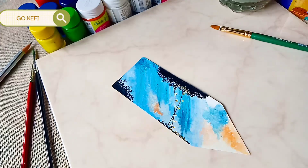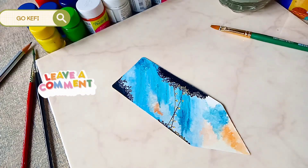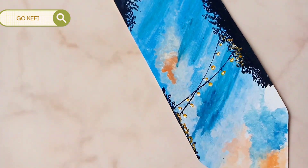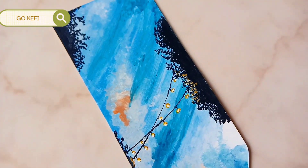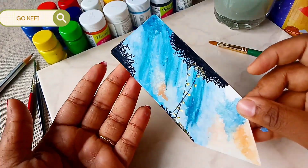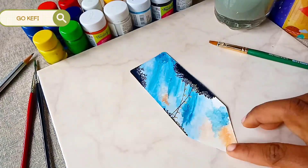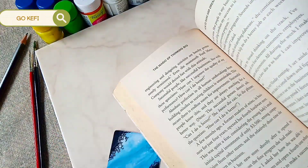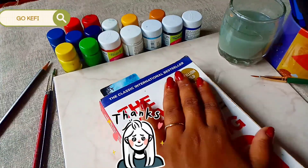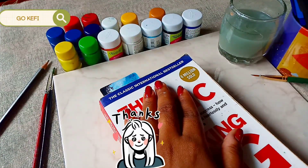What do you guys think about the painting? Please leave a comment. Thank you so much guys for watching my video. Bye, see you tomorrow with another new video.